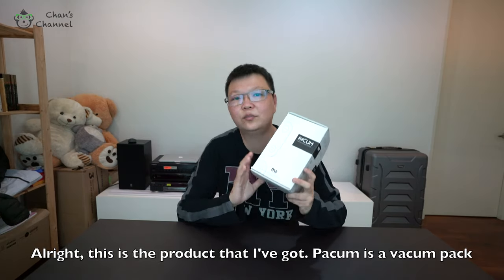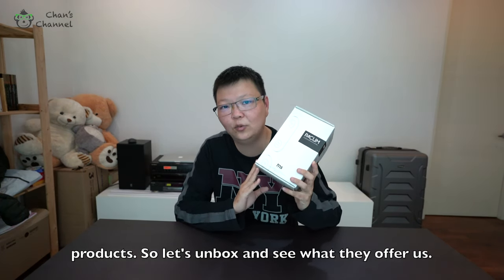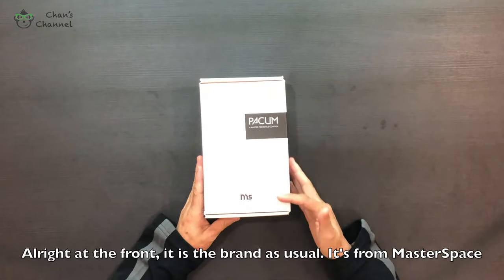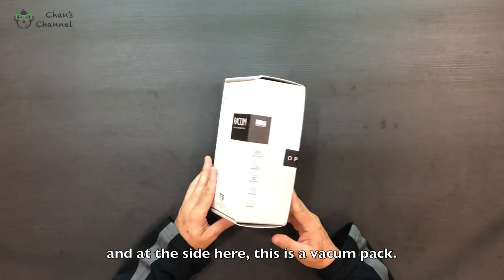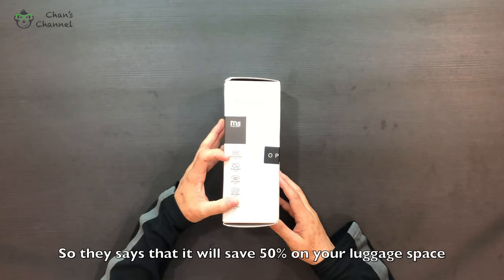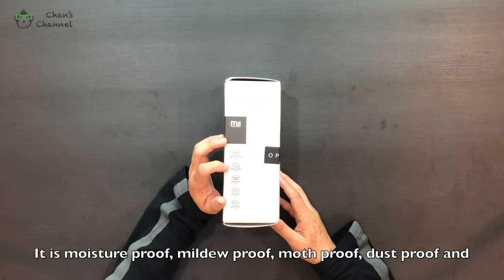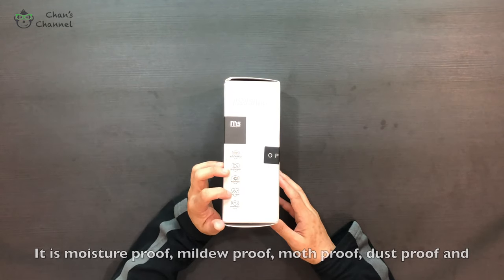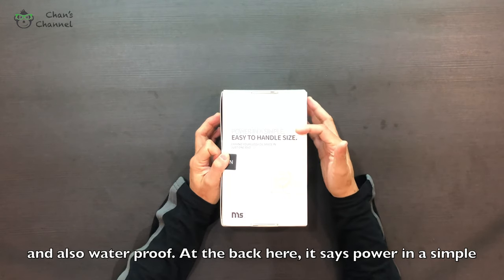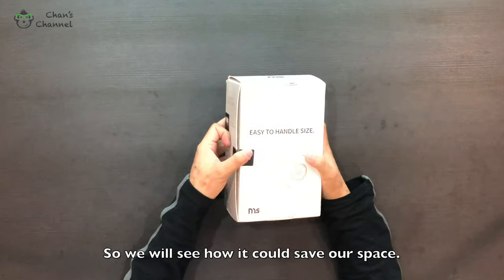Alright, this is the product I got — Pacium is a vacuum pack product, so let's unbox and see what they offer. At the front is the brand, and on the side it says this is a vacuum bag that saves 50% on luggage space. It is moisture proof, mildew proof, moth proof, dust proof, and also waterproof.